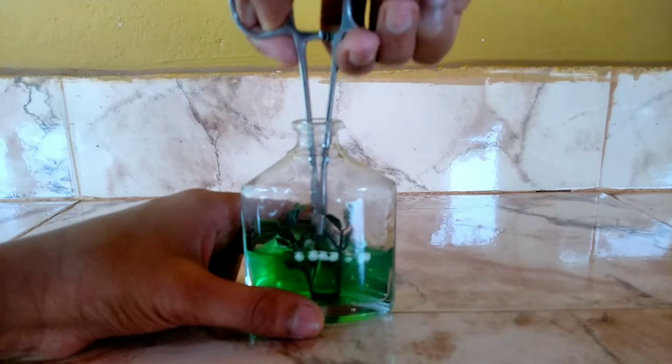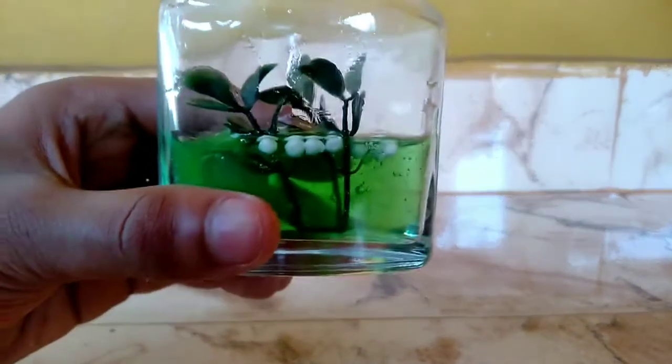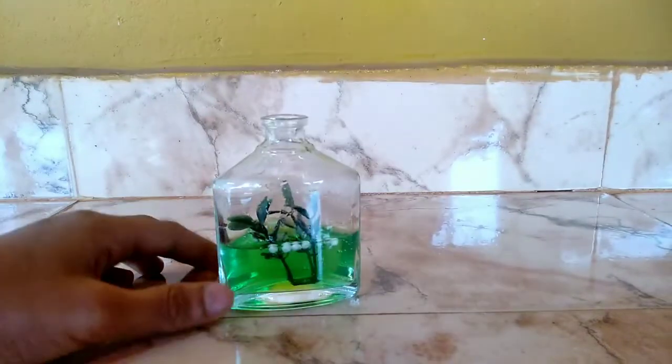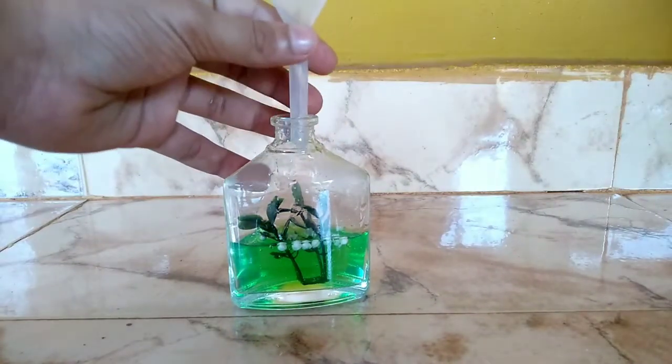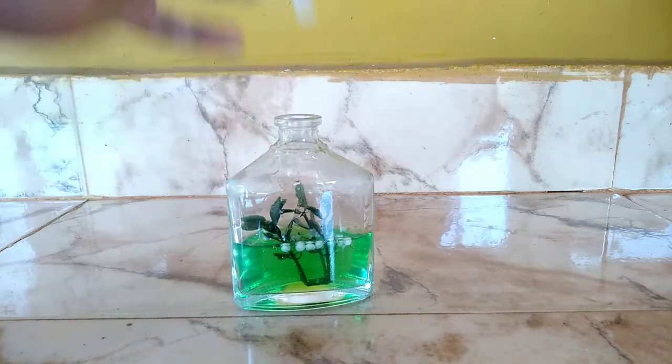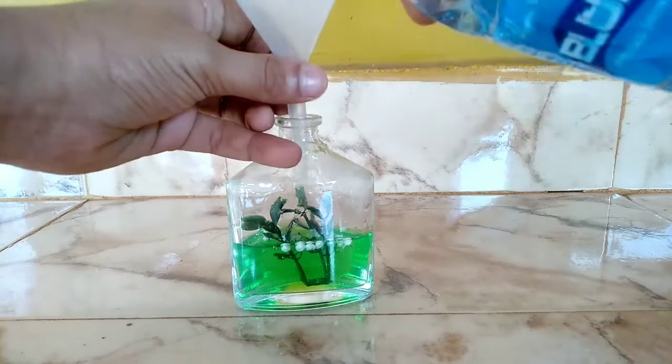Now I am going to remove the top. Just need to remove the top of the face. I will make it a fabulous color — put it in blue color.